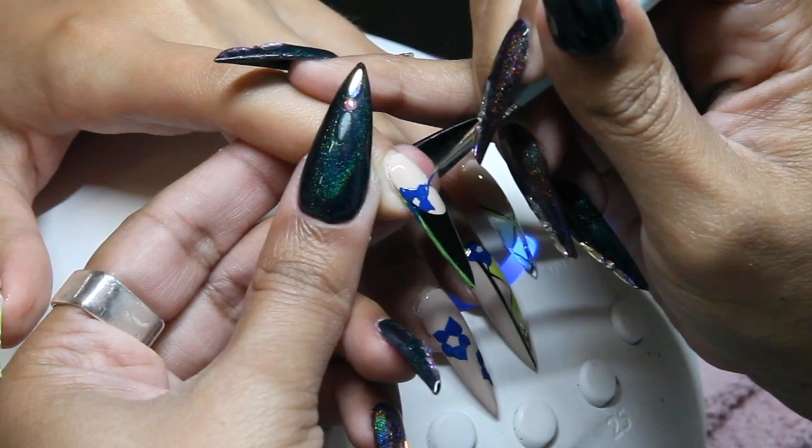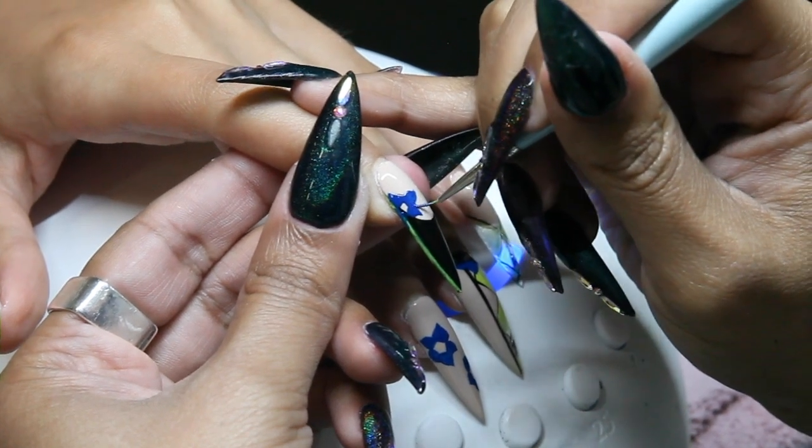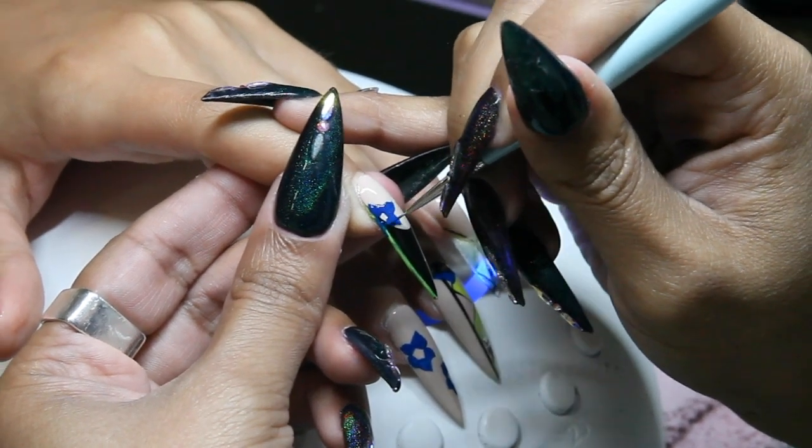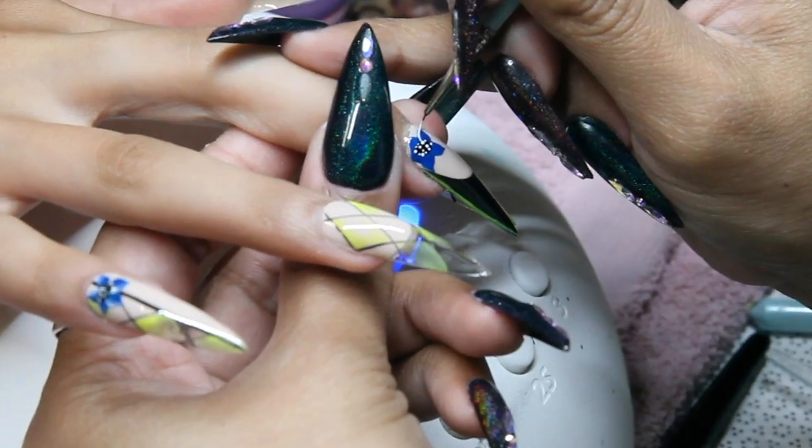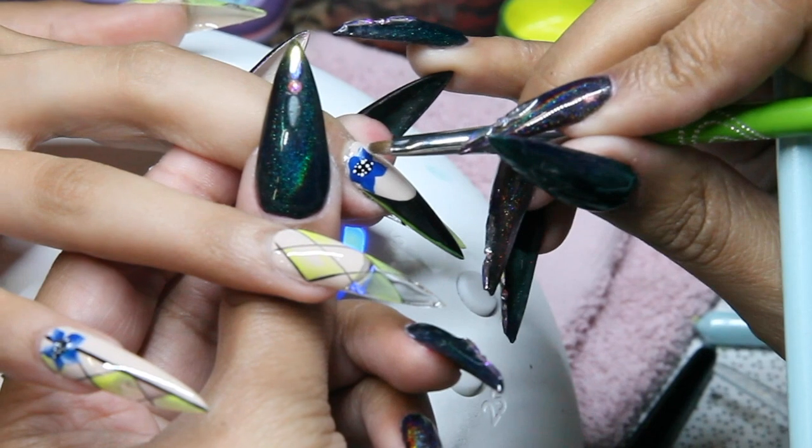Next, use a detail brush and primary blue gel paint to create flowers. Fill in the centers with black and use white gel paint to shade the petals and add details to the center.